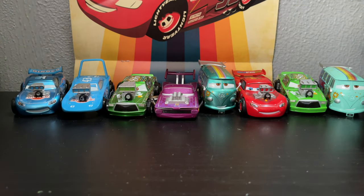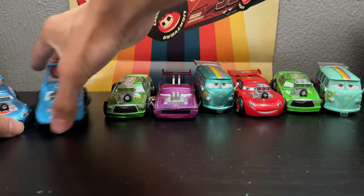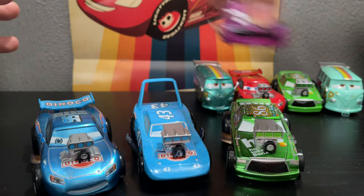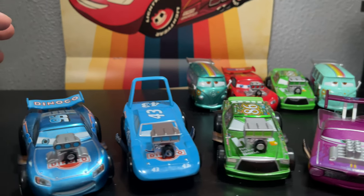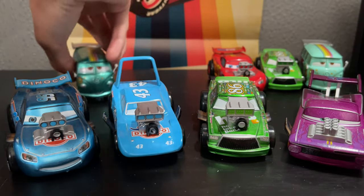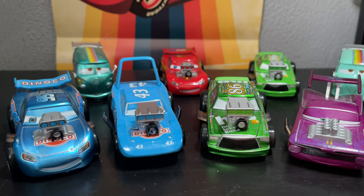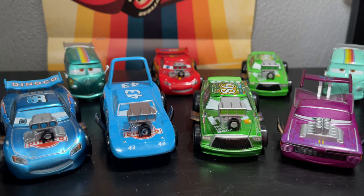Thank you all so much for watching this unboxing. I hope you guys enjoyed it despite being a lengthy one. I've just been wanting to review these guys for a while, and it took me a couple of weeks to collect these off listings on eBay. Let me know again which one was your favorite and if you will be hunting for any of these at flea markets if you can find any, or even on eBay. Pissed and Cup Productions signing out — I'll see you guys next time.